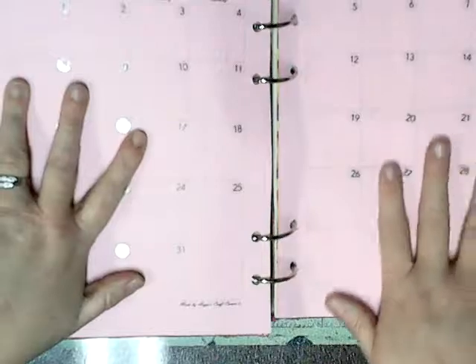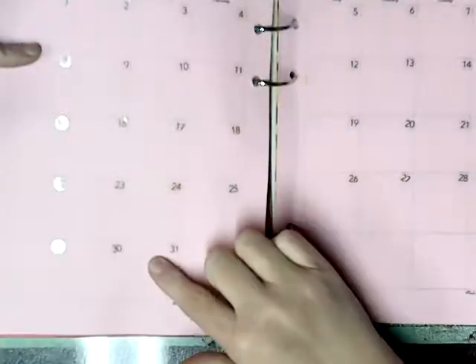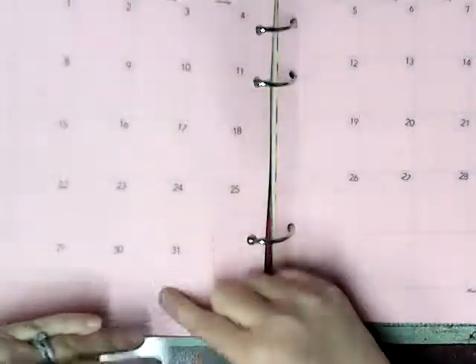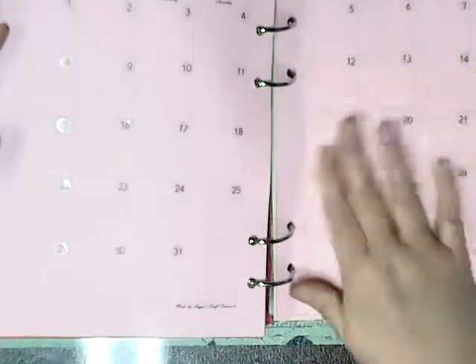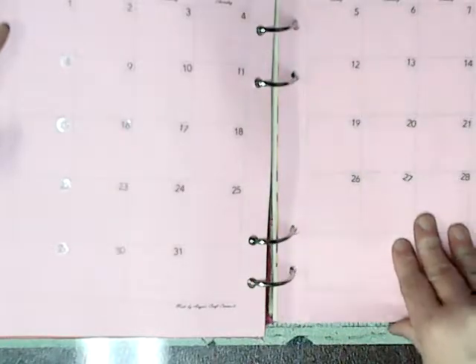The next section is my weight log. You cannot see my weight because it's horrible. But it's just a regular monthly calendar where I can write my weight down each week and go back and see what my weight is. I'm going to do my measurements once a month and look back to see the decrease, because I know it's going to happen.